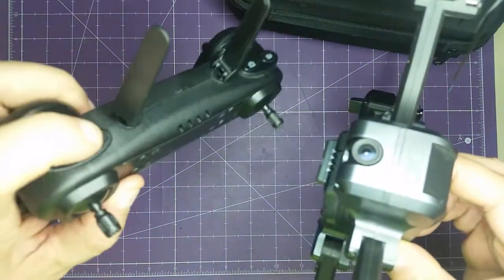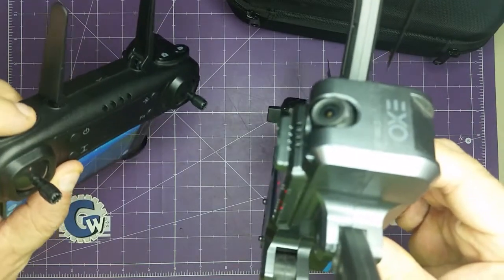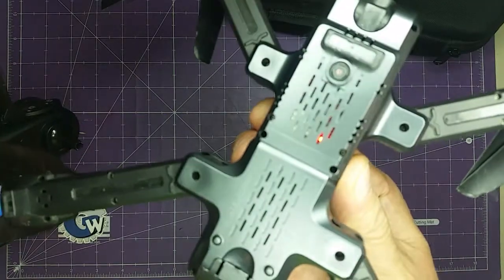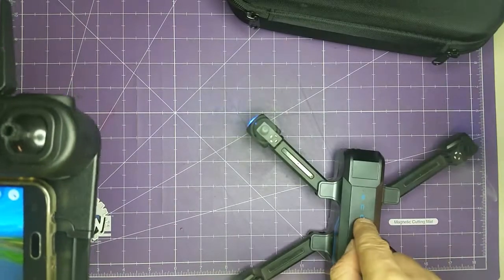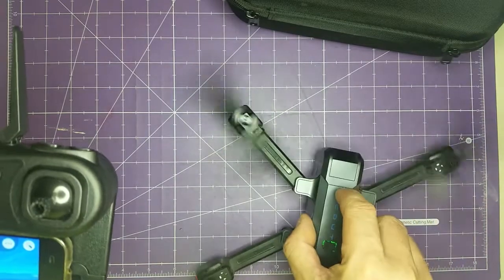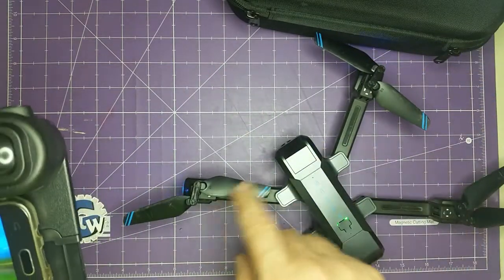Once you've adjusted up and down to get everything set, you'll have access to the drone's little eye. There's no gimbal on this one but you can adjust the up and down. There's also a little belly camera on it. When you're ready to fly, you just push the controller up.